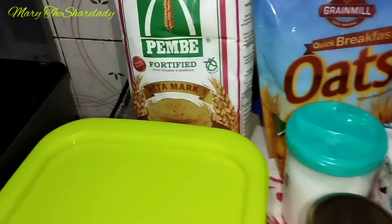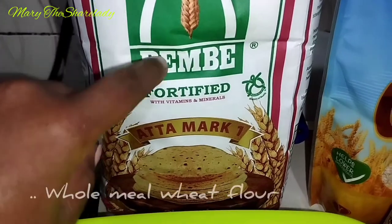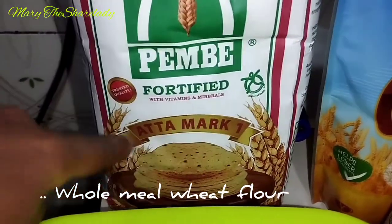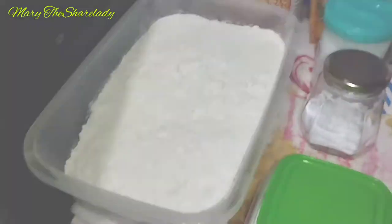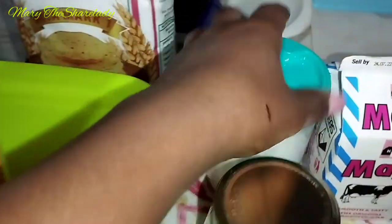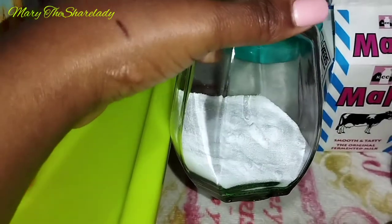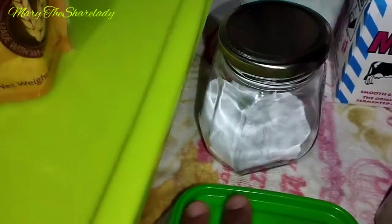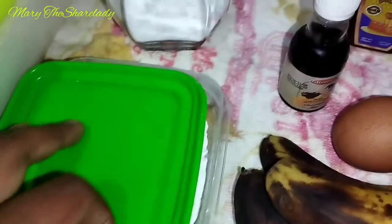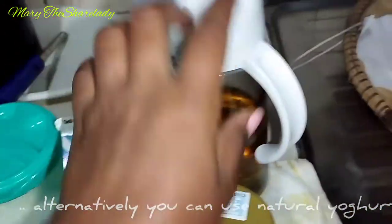For the items I'm using, I'll start with the dry ingredients. Here I have Pembe Atamak flour — this is the Atamak Pembe brand — and then all-purpose flour, oats (you definitely need oats), salt, baking soda, and baking powder. Those are the dry ingredients.